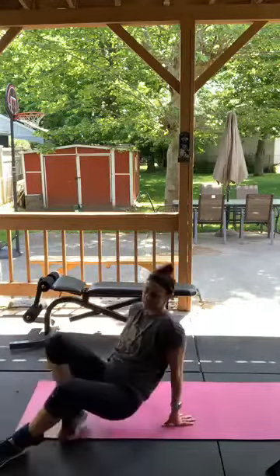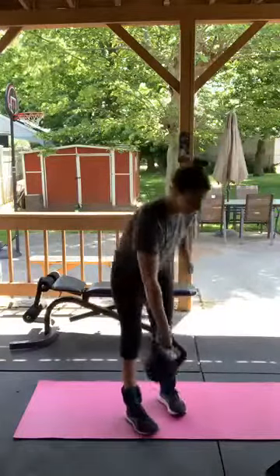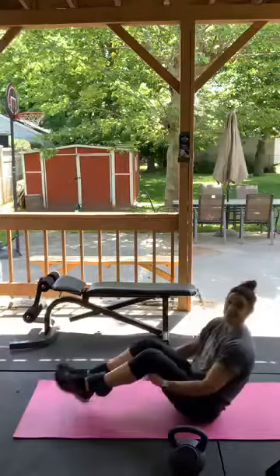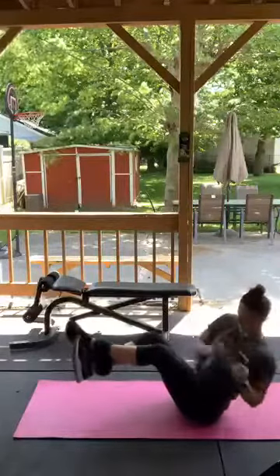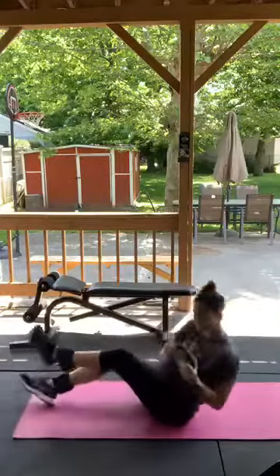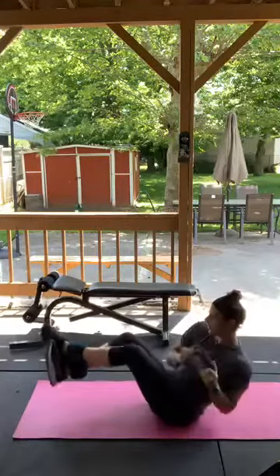Russian twists — you do not need equipment but if you have it, awesome. I'm going to use a kettlebell today, but you can use a water bottle or any household equipment. My legs are going to be up in the air with these ankle weights, so it'll be even harder. 30 seconds — go! The weights are weighing me down — find your balance.